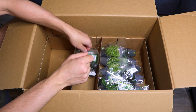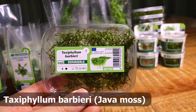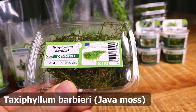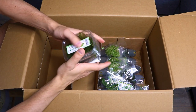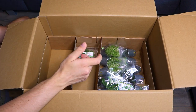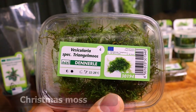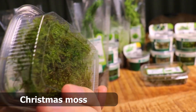We have some more moss — Taxiphyllum barbieri, also known as regular Java moss. We have four packages of that. And then here we have Vesicularia species triangle moss — that's German — this is just Christmas moss.